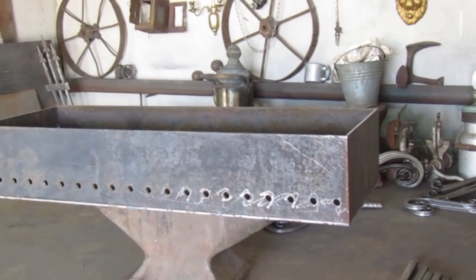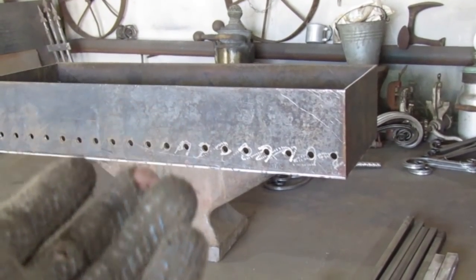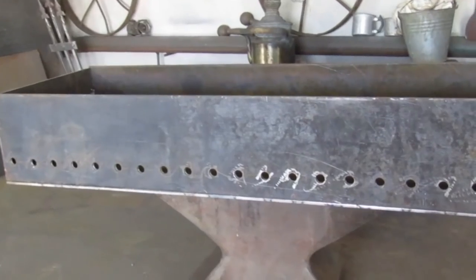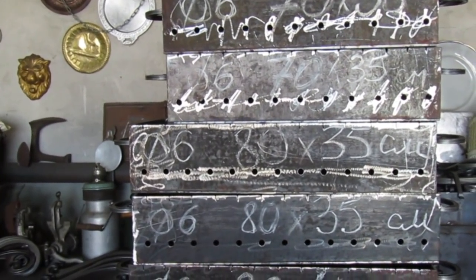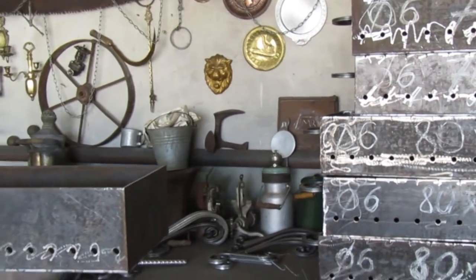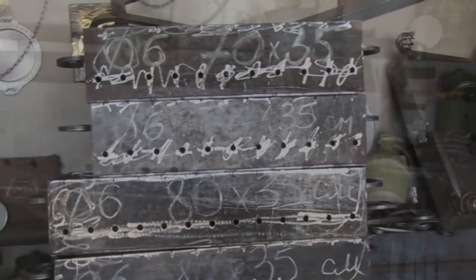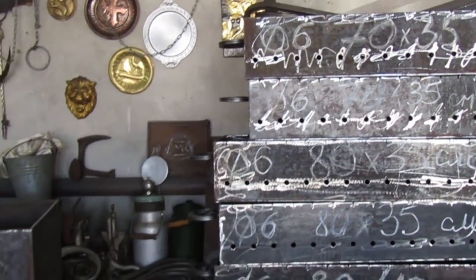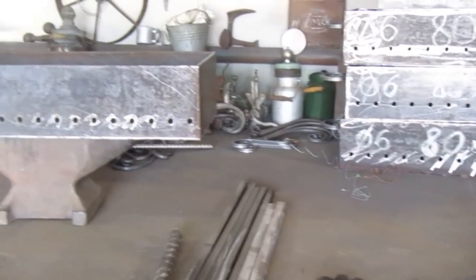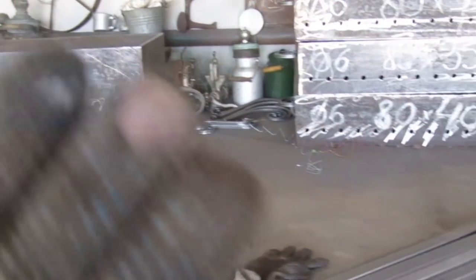По окраске: внутри я стараюсь никогда не красить, потому что краска облетает и будет попадать на шашлык — да его и не нужно красить. С внешней стороны поверхность обязательно нужно зачистить и красить по инструкции. Если краска на 900 градусов — почитайте, как красить, поверхность надо подготавливать. Дешёвой краской красить — просто извращение: начнёт гореть, воняет, краска горит, угораете. Берите только хорошую, дорогую краску.